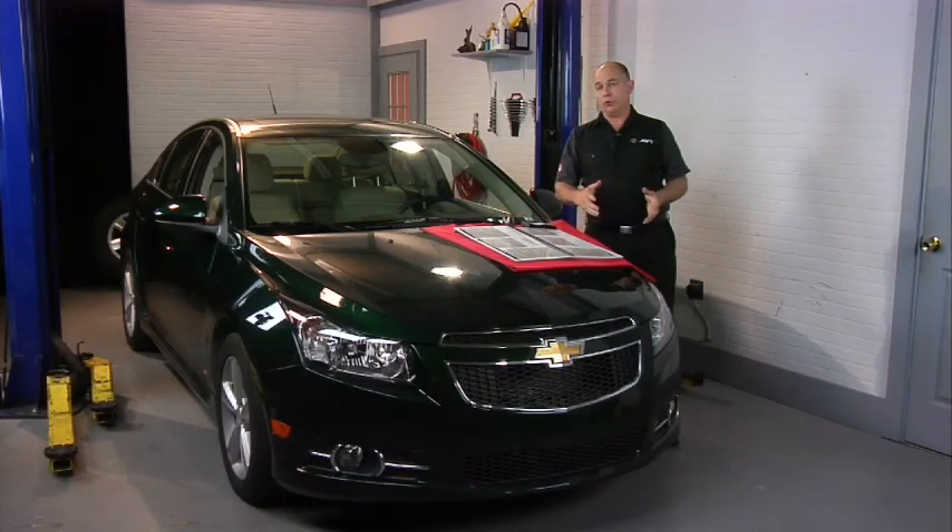As you can see, at the end we had two horn chirps. That tells us that our process is complete and we've reactivated and relearned the sensors in this Chevy Cruze. That's it — this job is done.